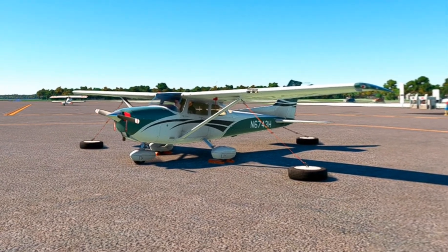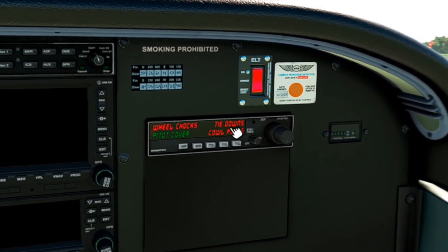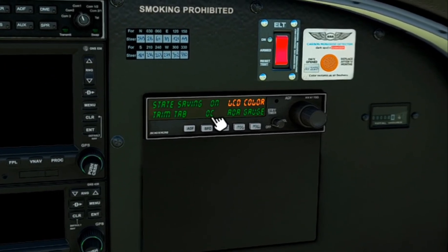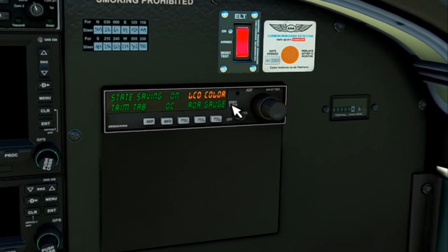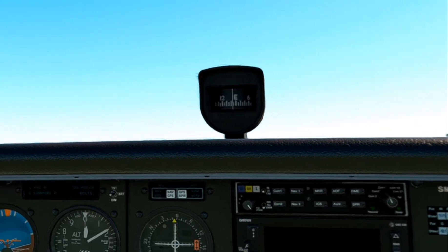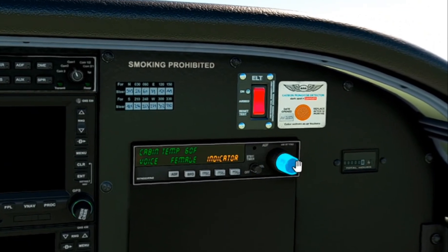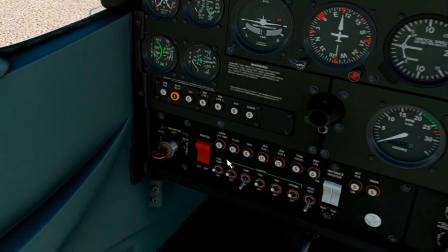All of these have to be removed if you want to fly the plane, and they can all be done from here. We'll remove the covers, the tie-downs, and the cowl plugs. We also have state saving turned on, trim tab settings, an angle of attack gauge that you can turn on and off, cabin temperature, and you can pick the voice for the settings. Those features are available when the engine — the whole vehicle — is shut off.